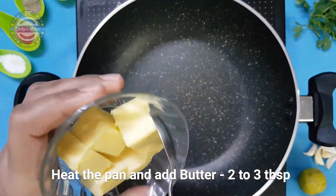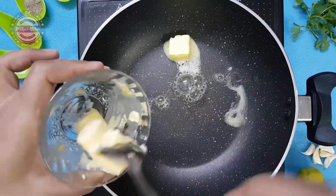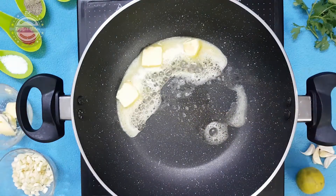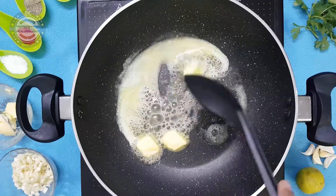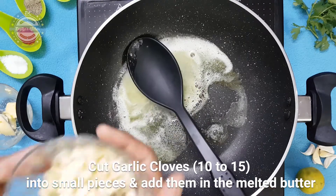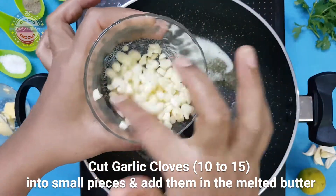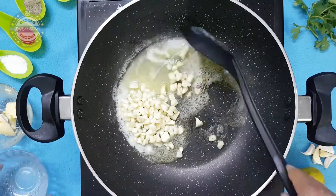Add 2 tablespoons of butter. Set a plate with 3 tablespoons of butter and use a little amount of butter. Just add 1 to 2 tablespoons of butter in total.